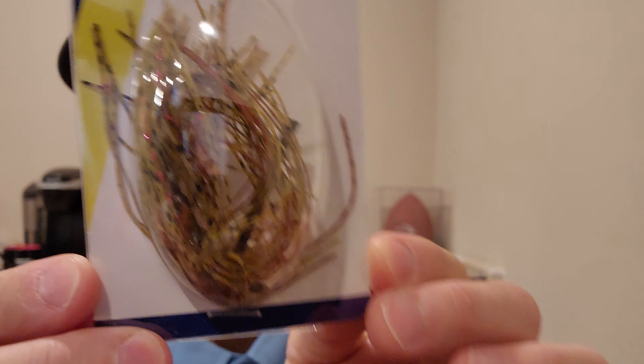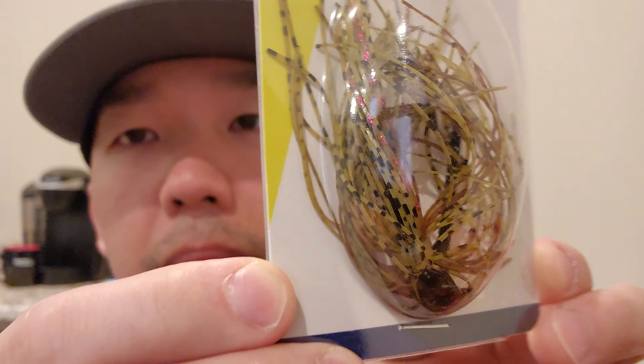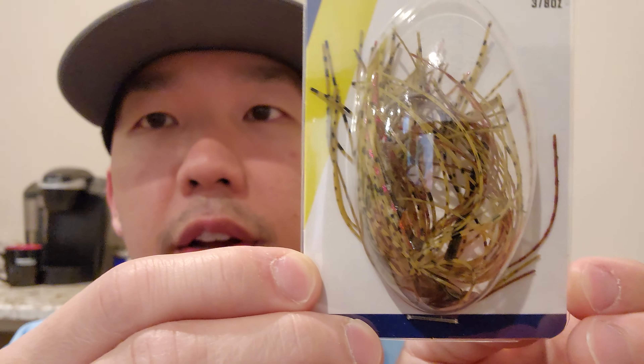Next up we have a Flippin' Stalker Jig by Kaelin's — three-eighths of an ounce, color is called Pond Scum. Very nice.